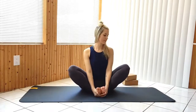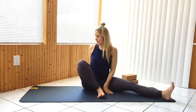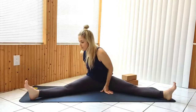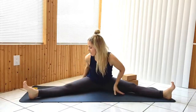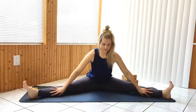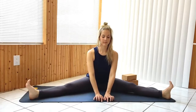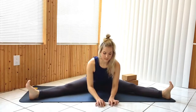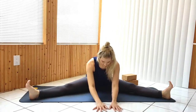Release the legs to a wide angle pose, adjusting the hips as you feel necessary. Begin to reach forward. You can lower down to your forearms, or fold down further pulling your chest down towards the mat. You can continue to reach forward, or reach for your toes or your ankles instead.